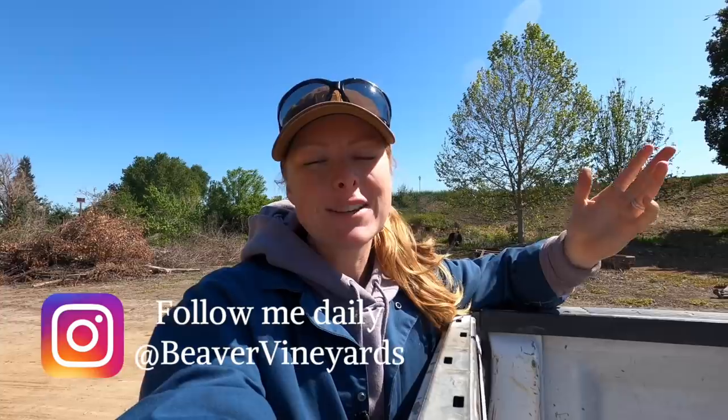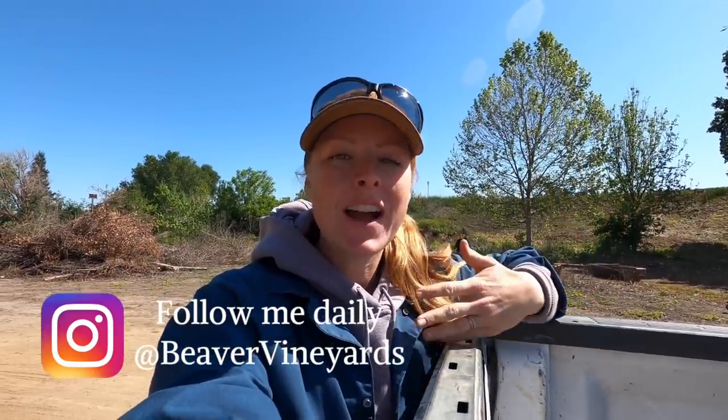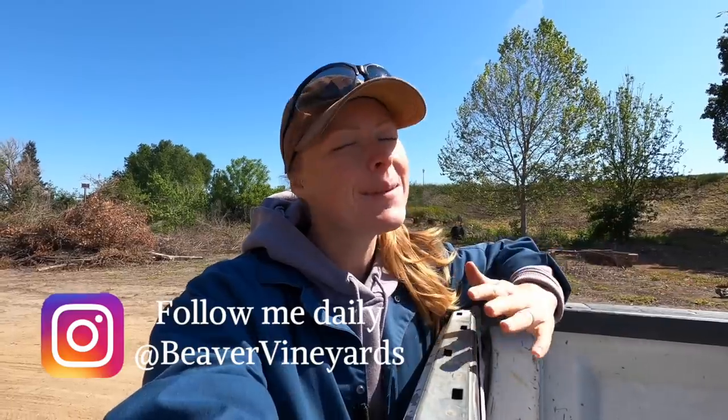Hey everyone, welcome back to my channel. If you're new here, I'm Tara, a farmer from Northern California. This channel is mainly about farming, but sometimes it's not. If you guys saw my video yesterday, I gave a pretty lengthy chicken update, so I thought we would skip that this morning and just head straight to the farm. I just got out to the vineyard — it's a beautiful day, a bit windy but pretty nice weather.